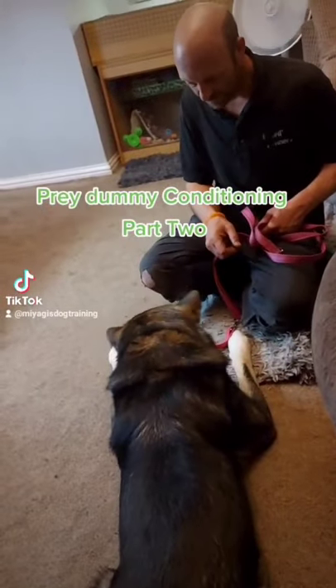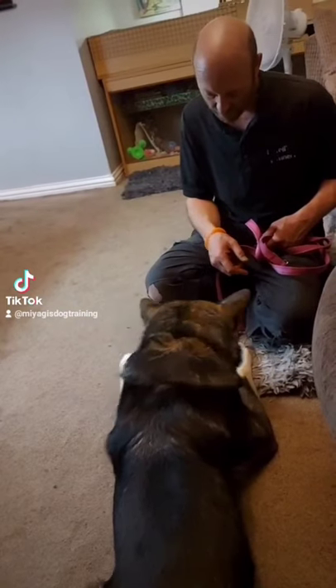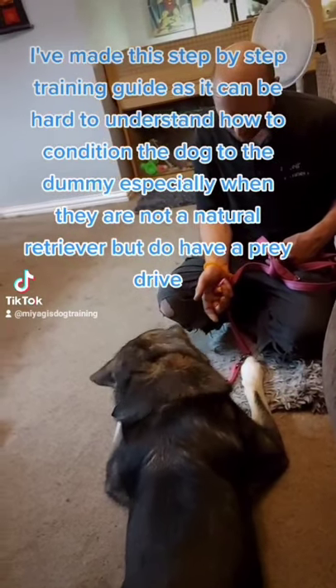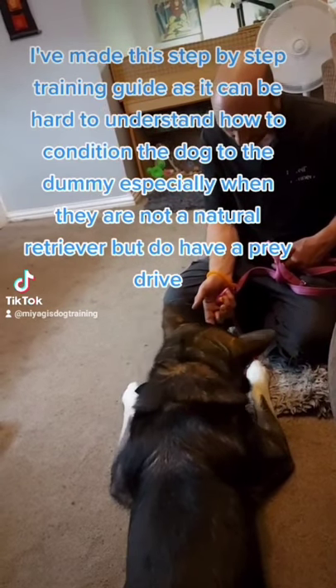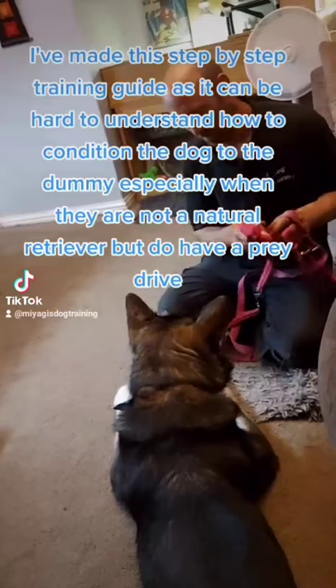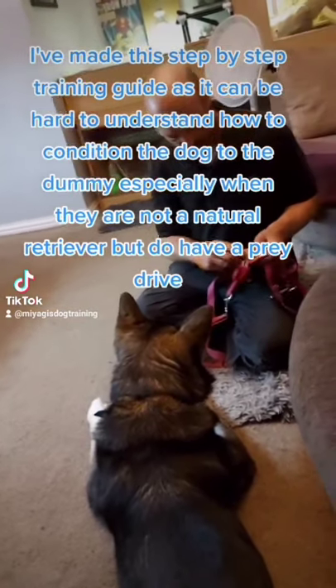Prey dummy conditioning part 2. I've made this step-by-step training guide because it can be hard to understand how to condition the dog to the dummy, especially when they are not a natural retriever but do have a prey drive.